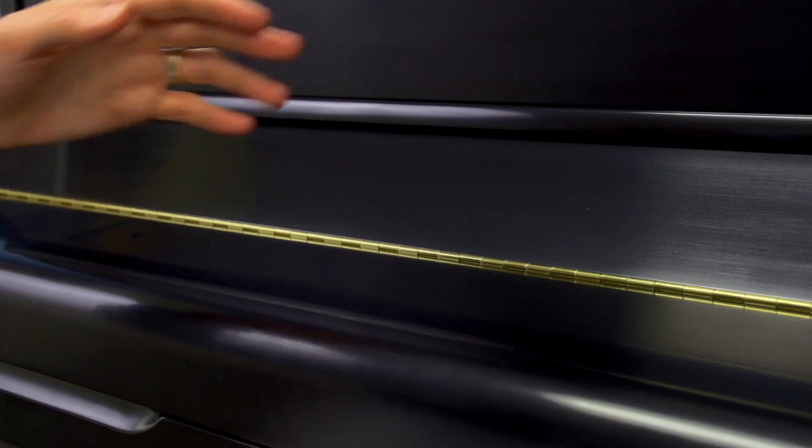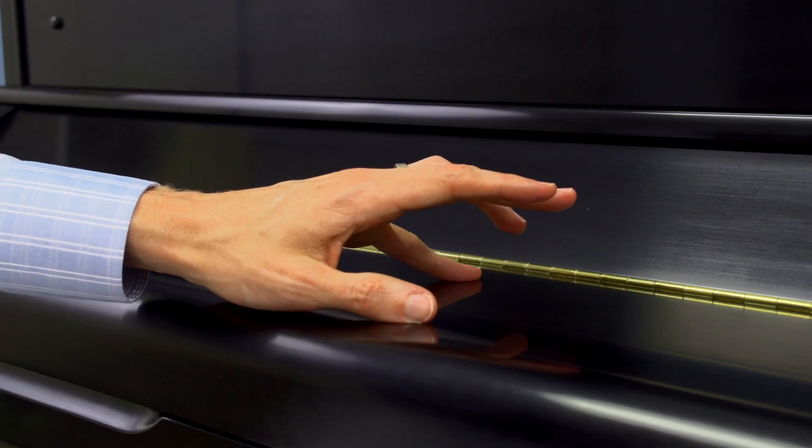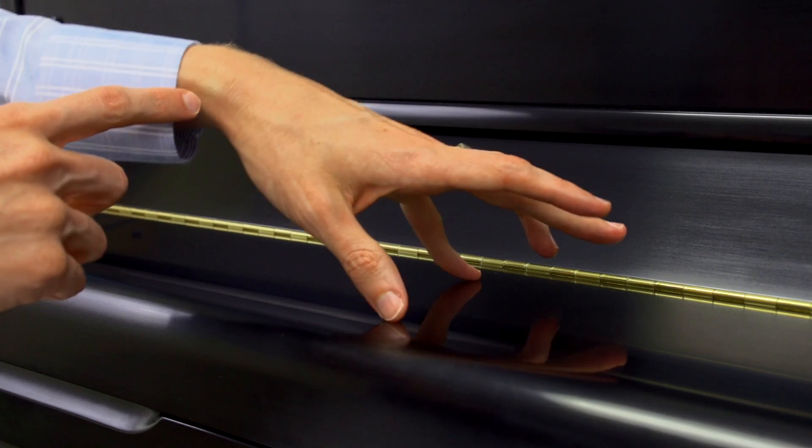Now let's try it with the left hand. With our left hand, let's start by just practicing our two-note chord again — fingers 1 and 5 touching, and then lift the wrist to relax.